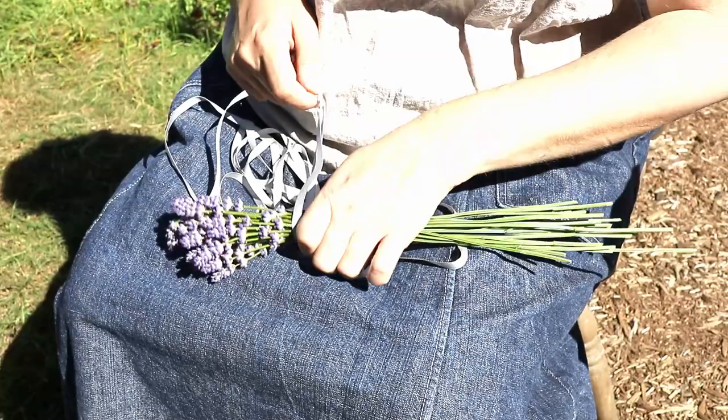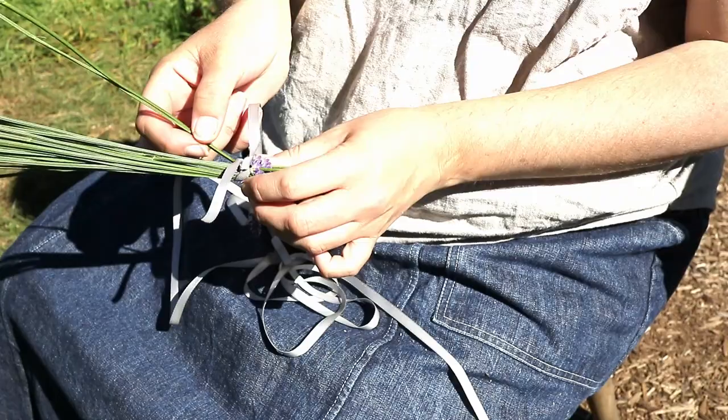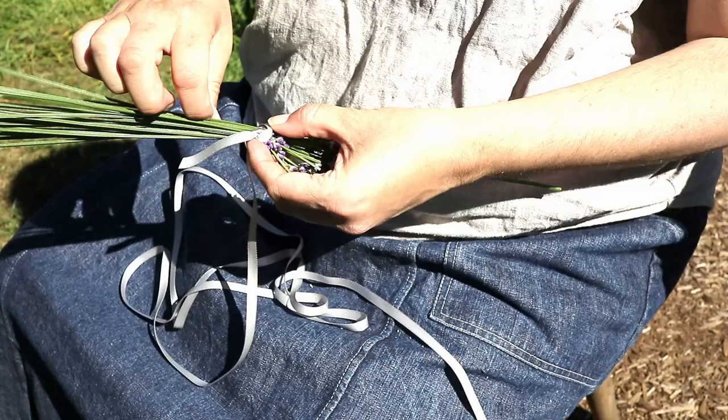With a slipknot I tie the ribbon to just below the lavender blooms and I bend the stems back around the flowers. Yeah, this part gets messy. Some of the flowers do still break but I cunningly added some extras to the bunch.